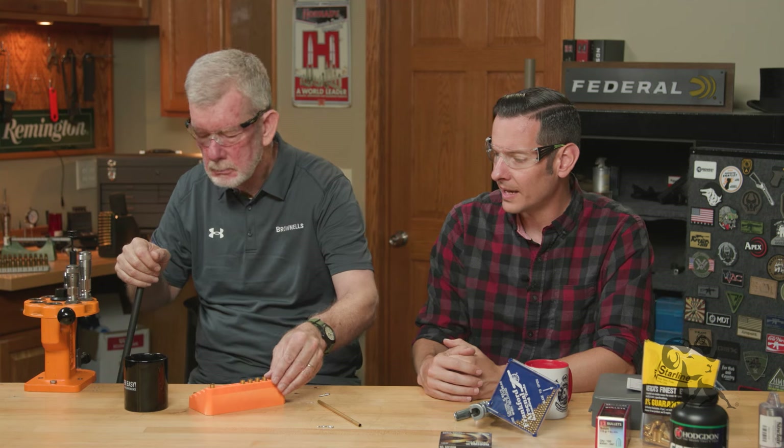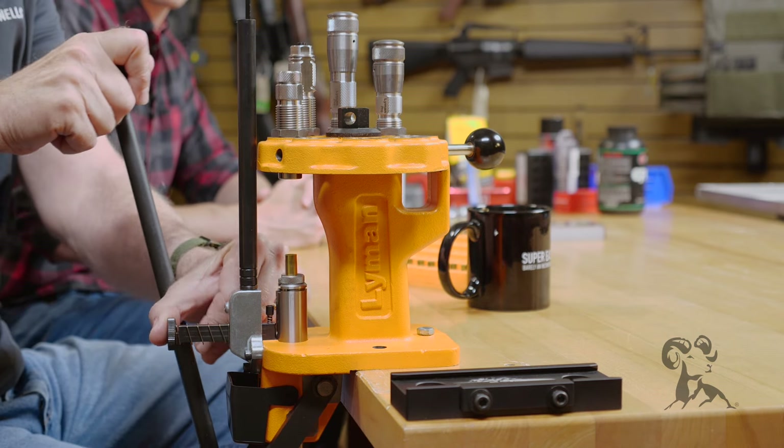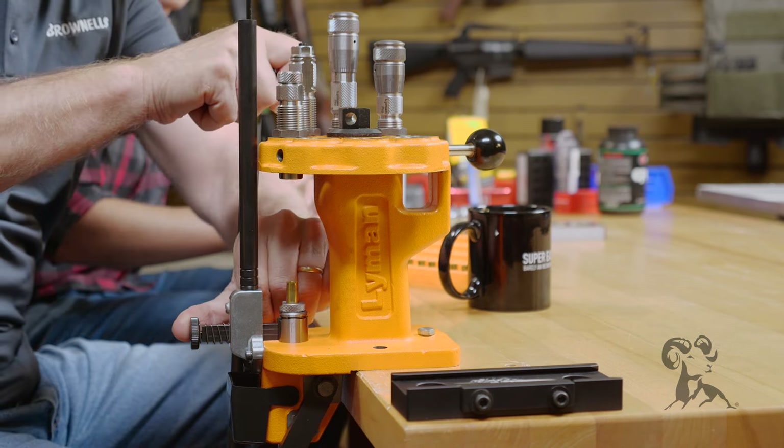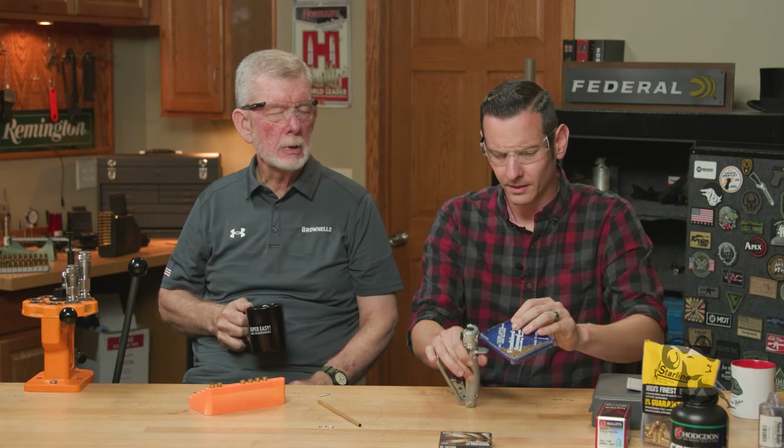This priming process is the exact same for rifle — you don't do anything different. So size it, and on the way down when the window is in line you seat the primer — and again we've got a nice seated primer just as it should be. These Federals seat very easily, which I like. Some primers are a little tougher to seat than others, especially with new brass. But these are going nice and easy.